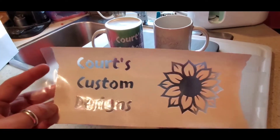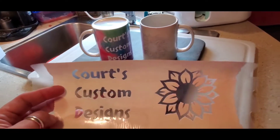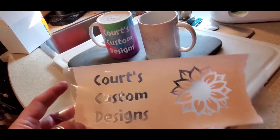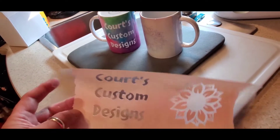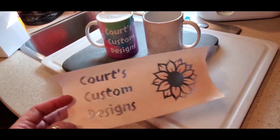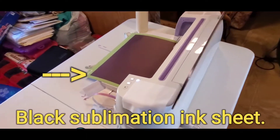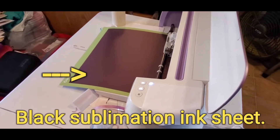My daughter-in-law Courtney does her own crafts and stuff. So I wanted to make her something — her birthday's in two days — and I wanted to make her a mug. So of course I used the Cricut machine, which I've got working now on a design for Chunky.